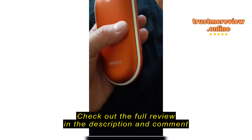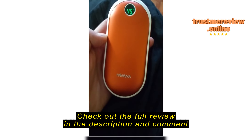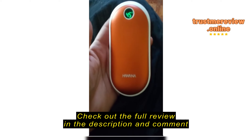It came with a little lanyard strap that you can attach at the bottom, and a little carrying case bag. The color is great and it heats up nicely.